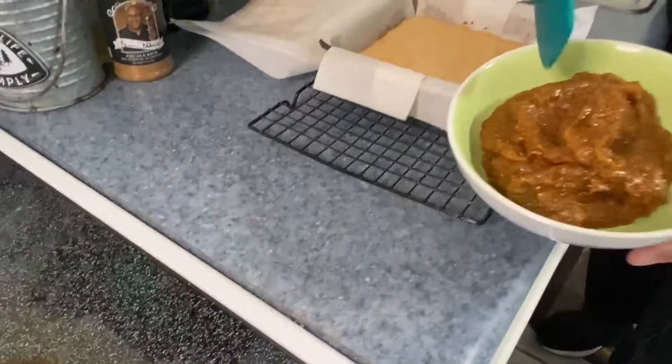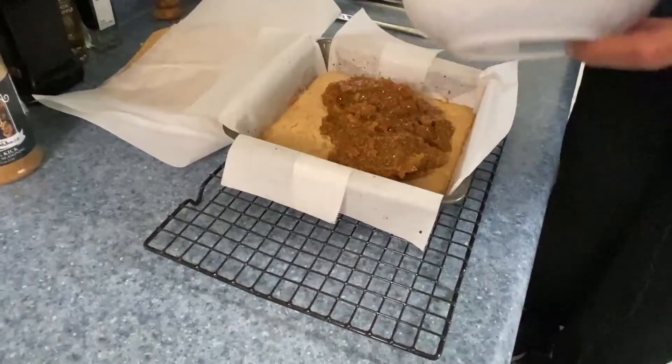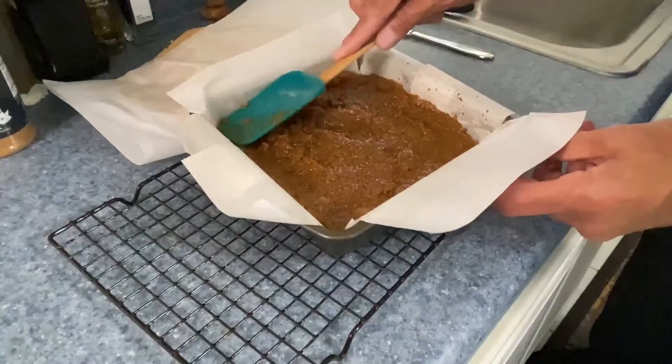So now we want to take our figs and just spread this out over the top. You know, this brought back so many memories of grandmother when she made that homemade fig preserve. Just kind of spread it out, and you know, this is a very forgiving recipe.